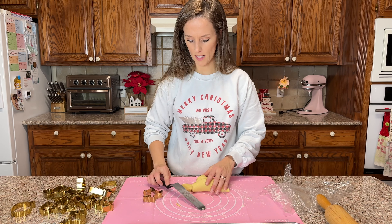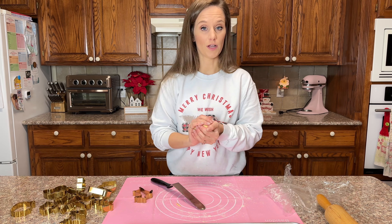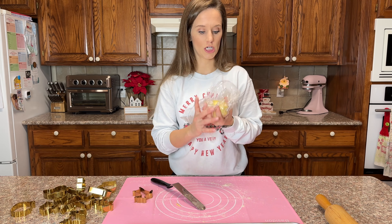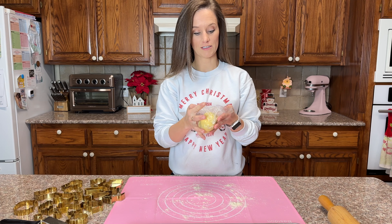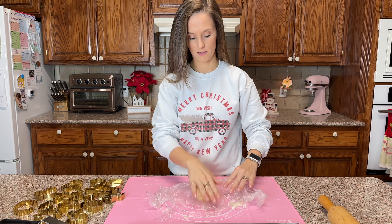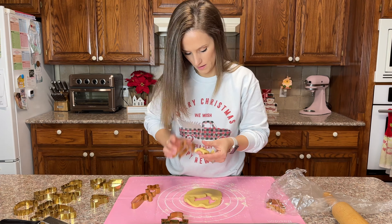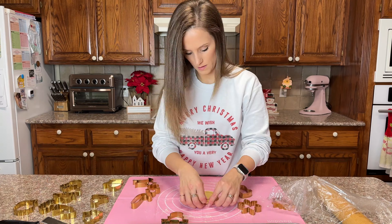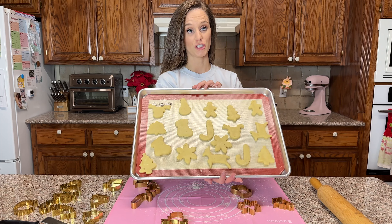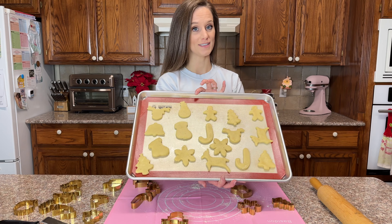If at any point the dough gets a little too soft, put it back in the fridge. When it starts to stick to your cookie cutters, you probably need to put it back in the fridge for another 10 to 15 minutes — I might even put it in the freezer. Okay, just got it out of the freezer, going to lay it down and flatten it out again.